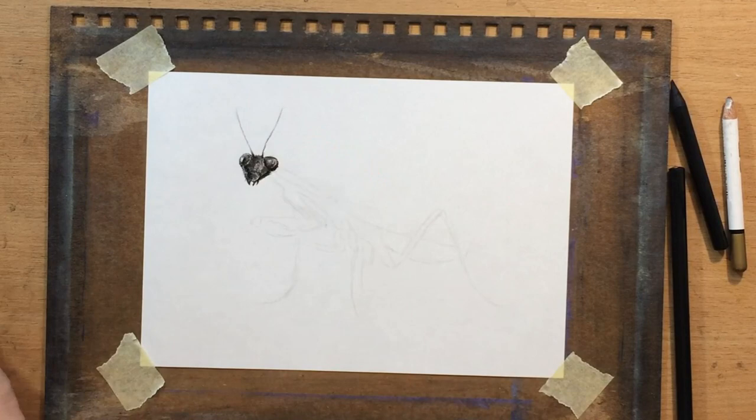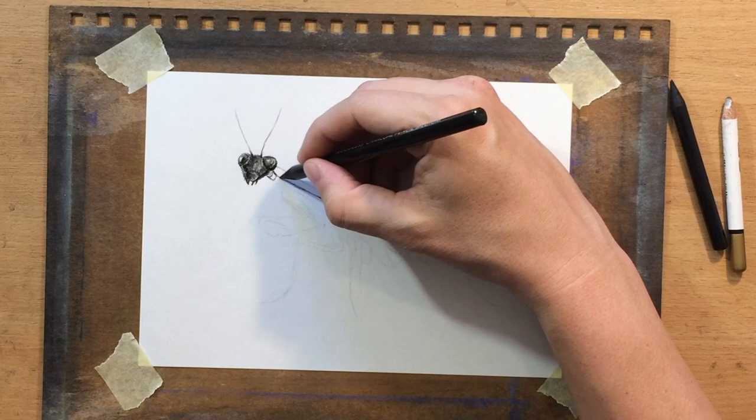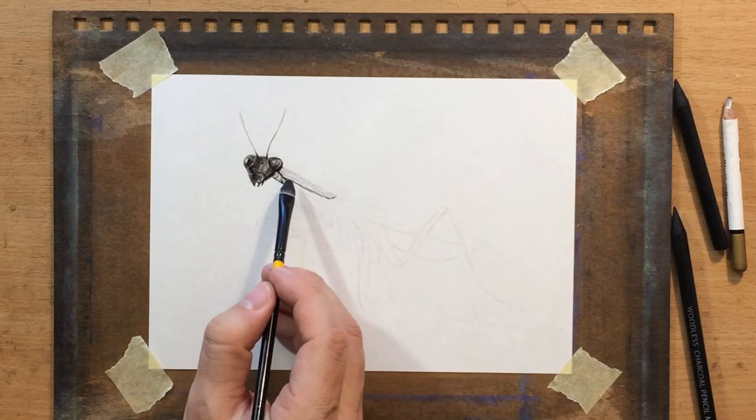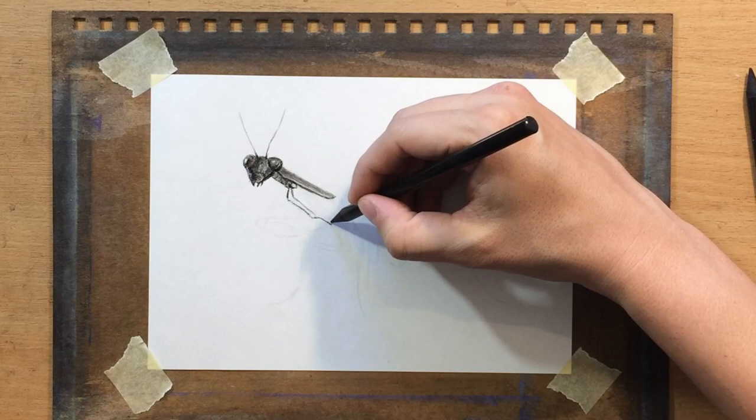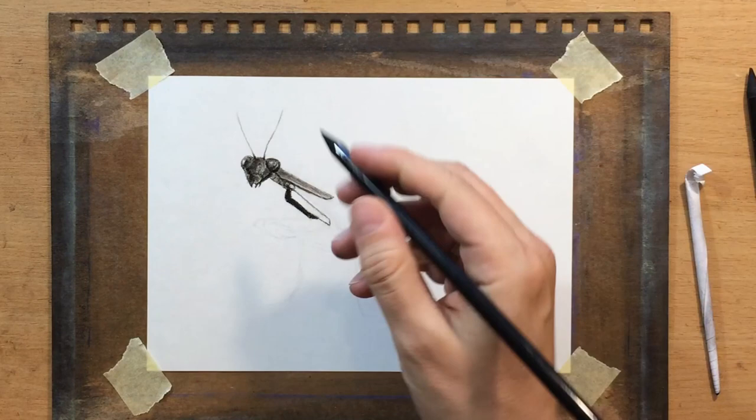It's going to appear maybe a little bit darker. That's because I'm working in charcoal and also because I want to increase the contrast so that I could explain certain shapes to the viewer a little bit better. In terms of value, it's going to be just a little bit darker than most praying mantises you would see in nature.